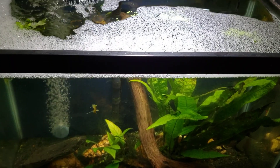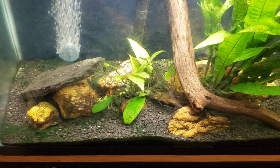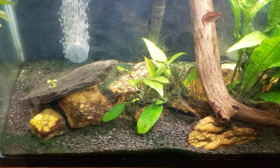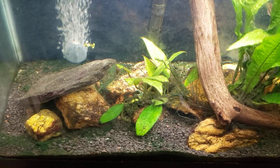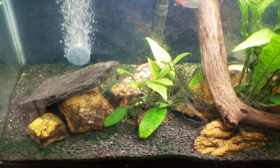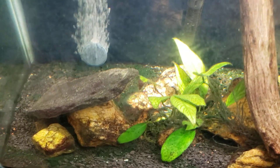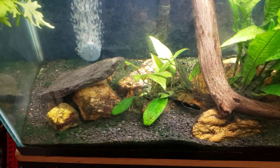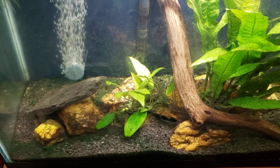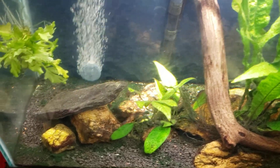The discussion comes up occasionally whether it makes more sense to get in there with the gravel vac and physically remove as much cyanobacteria as possible before treatment, so there's less of it to treat. That is certainly one way of looking at it. Sometimes it gets so heavy it creates a thick mat — like a green carpeting — and that's how it was last time. You can kind of see a little bit of it in the back.